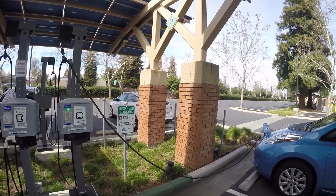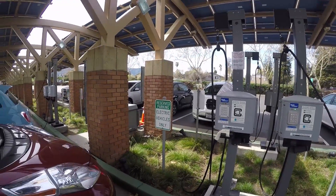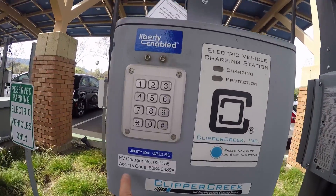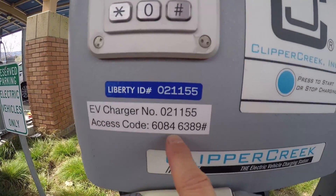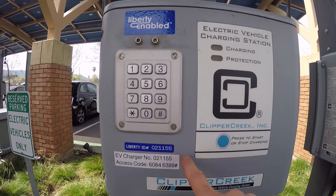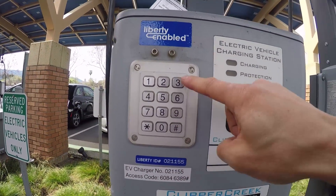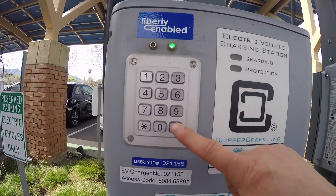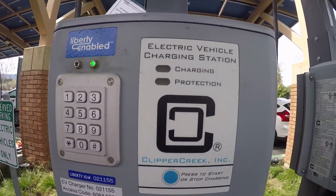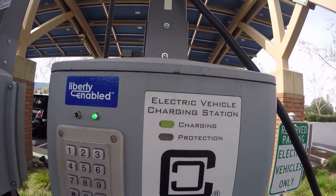This is public property — the government has a grant to build this station, so it's free to charge. You don't need any card. The first thing you notice is there's an access code. Every station has an access code. You type in the access code — 6084 — on the pump sign, and then you'll notice the charging display here will show the charge.